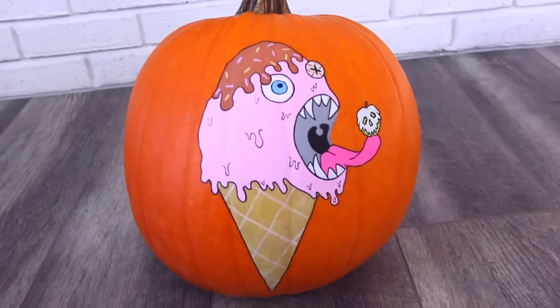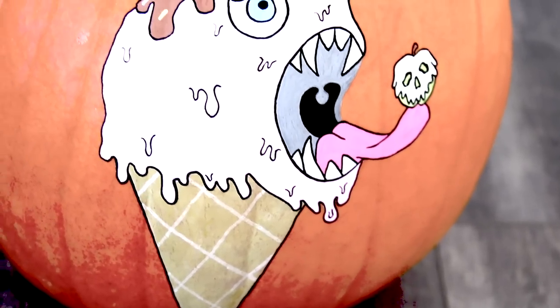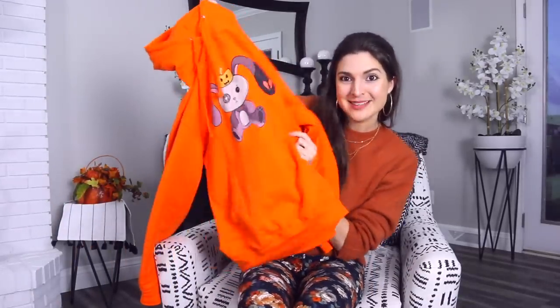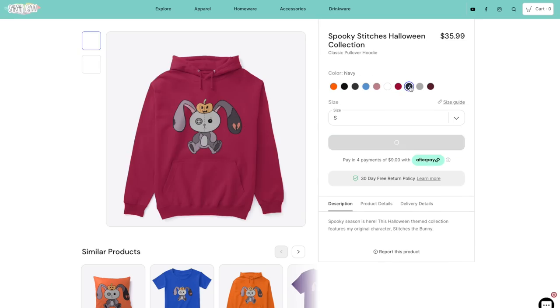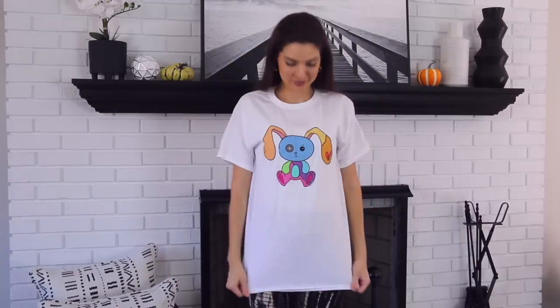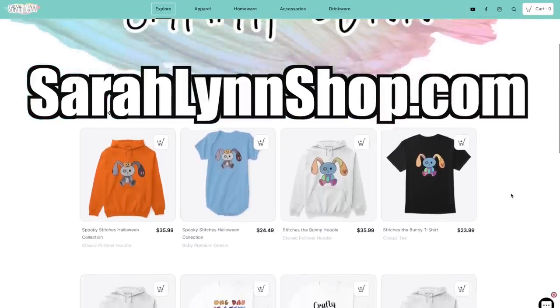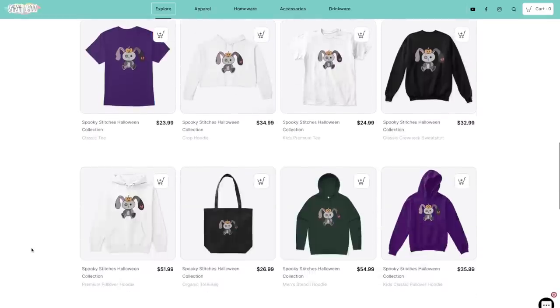Now we are going to move on to pumpkin number two. If you didn't know, I have merch, including the Spooky Stitch bunny. It may be a little bit too late to get it in time for Halloween 2022, but you can wear it all year — it's very soft and cozy. I will have other designs coming up for Christmas, winter, holidays, and beyond, like stickers and enamel pins. I'll link my merch shop in the description box below. And I would really appreciate any support. Now back to painting.